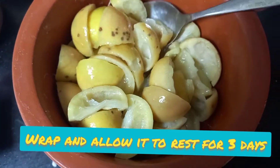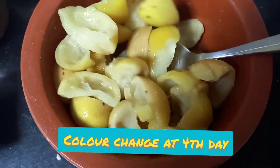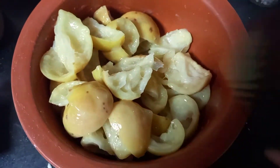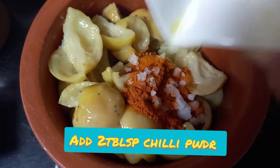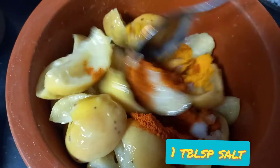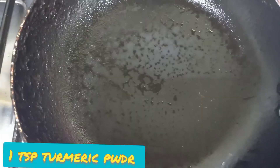After three days you can see the color has changed — it has lightened from soaking. Now we need to add two tablespoons of chili powder, one tablespoon of salt, and one teaspoon of turmeric. Mix it well and our spice mixture is ready.